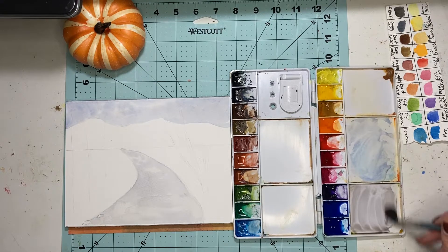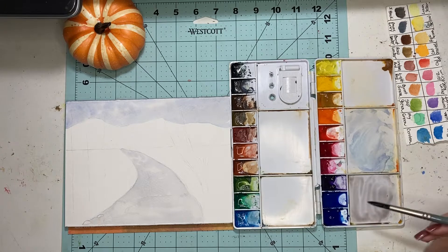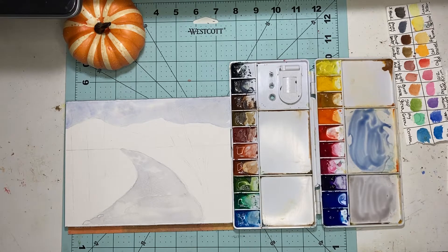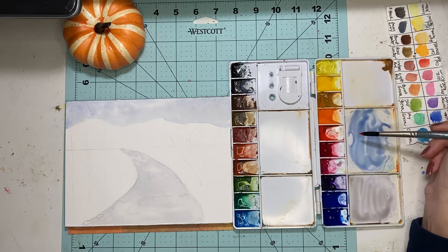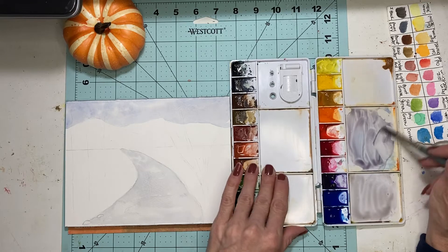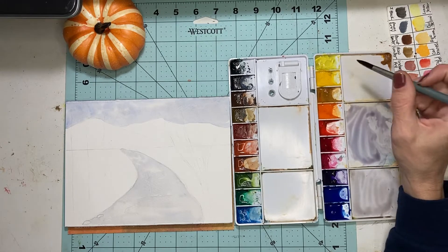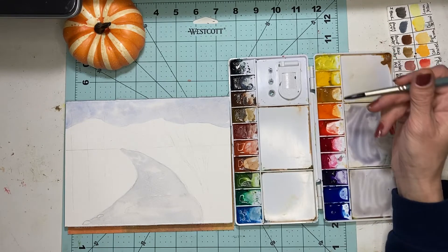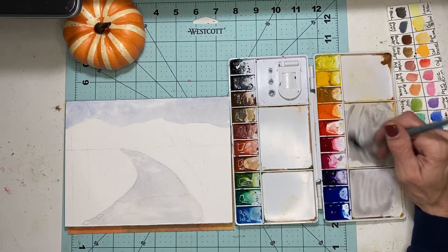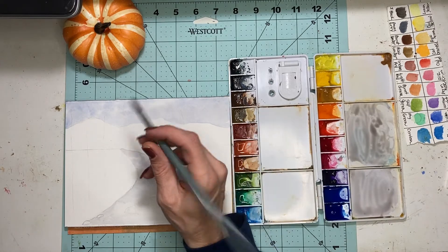For the mountains we want a grayish color. We're going to take some ultramarine blue and some CAD red to get a purplish color, because we want the mountains a little purplish — like a purplish gray. To gray it off, we're going to add just a touch of CAD yellow, and that just grays it down. For the first set of mountains, we should probably wet it first.